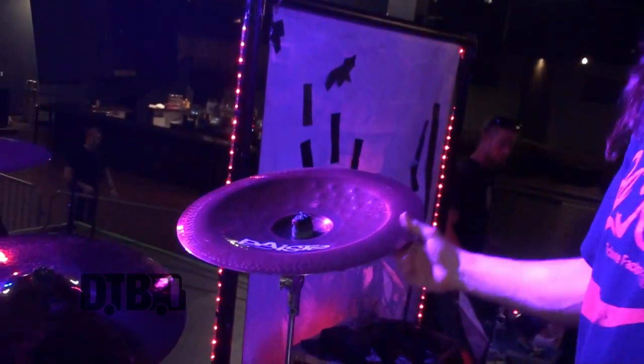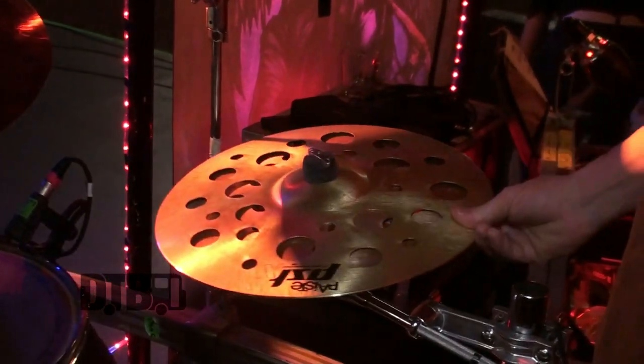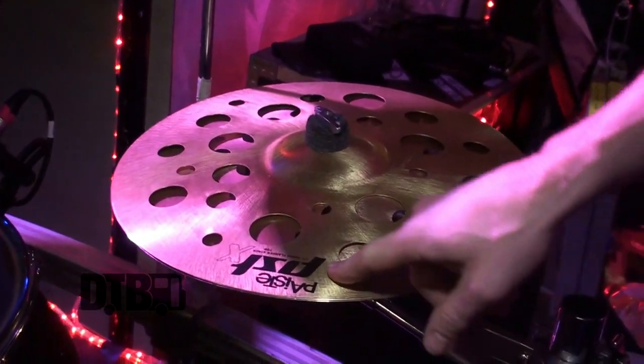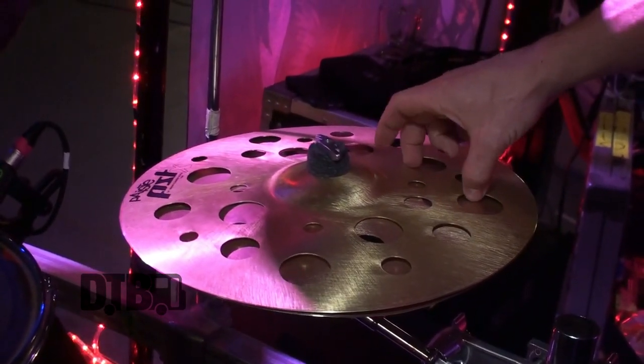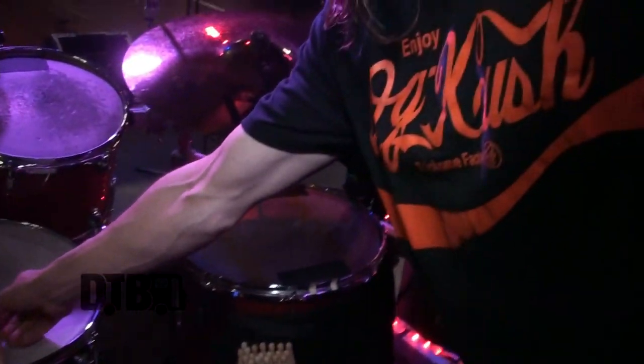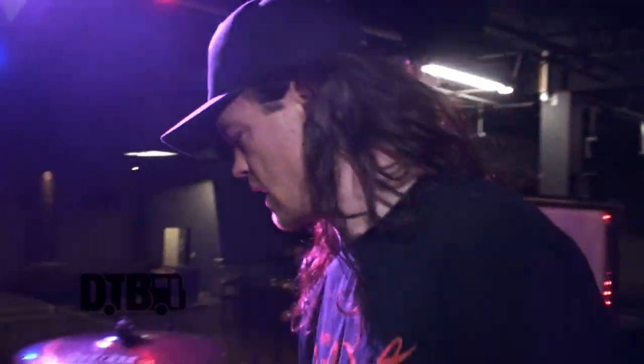We've got the Wild Paiste China, and then we've got what they just came out with recently — it's a Paiste PSTX Swiss Flanger Stack. Really cool noise. Just cool trash can noise.